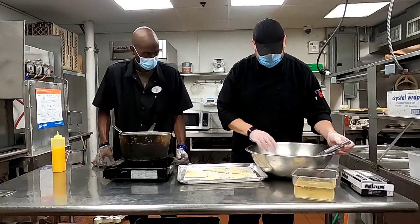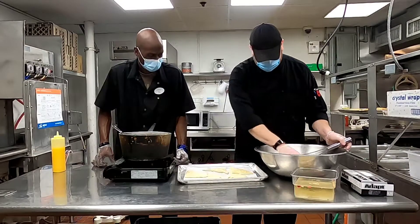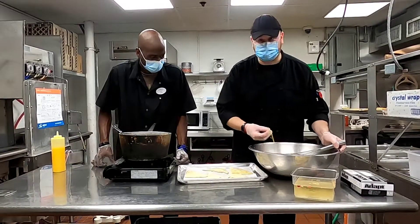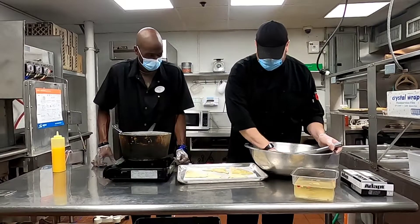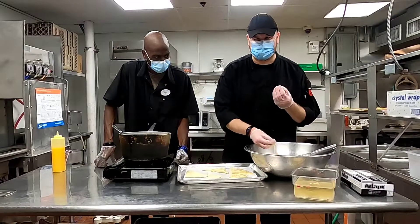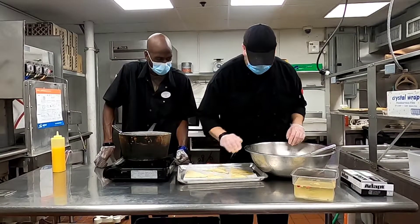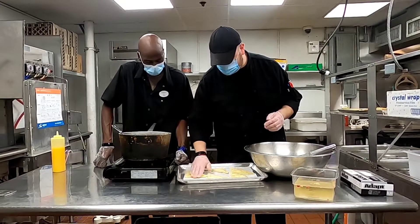Now take a little bit of the egg wash and put it over the top of the pastry. That's just going to help the puff pastry brown out really nicely — it's going to look beautiful. If you don't egg wash it, it's not going to have that same brown color. Just a little over the top, not a lot — just a little shine.